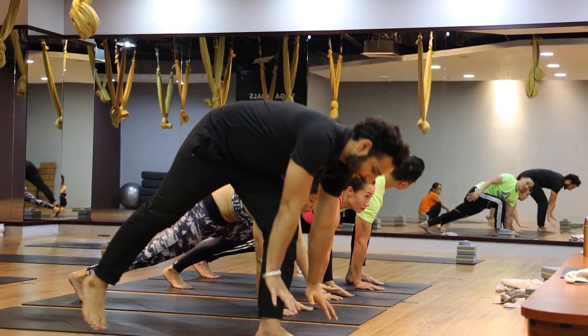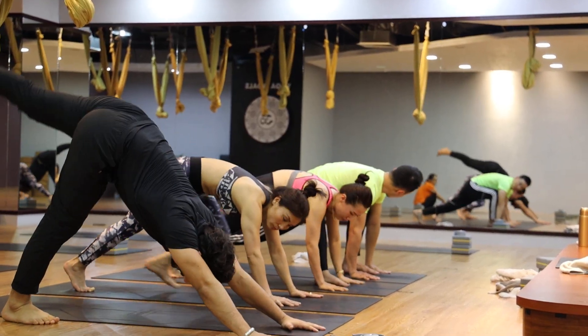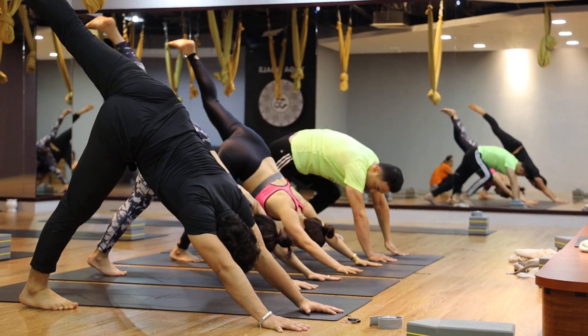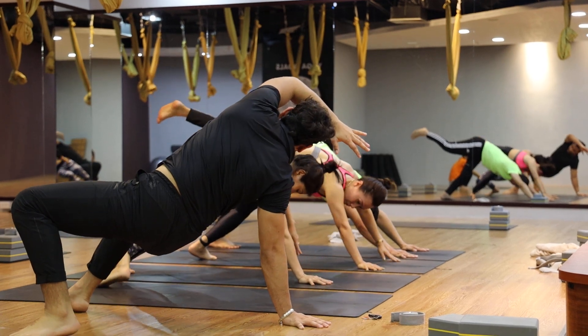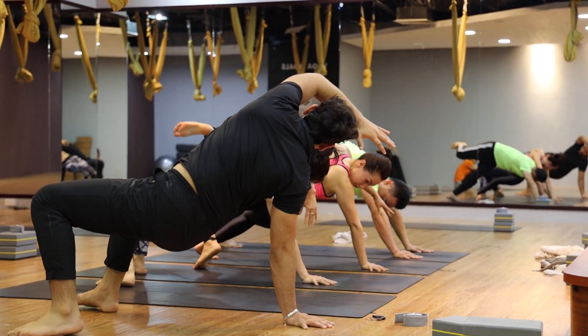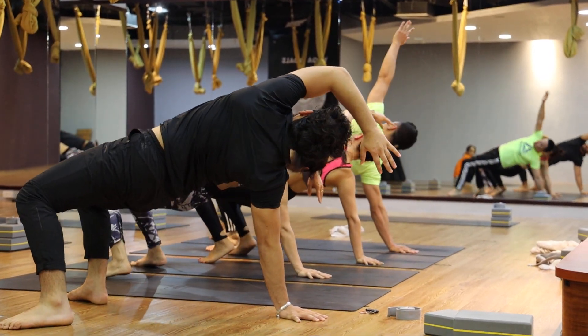Then left arm down. Inhale the right arm. Left leg straight, back side, and left knee bent. Exhale, left leg go to the right side. Both knees bent. Inhale, kick up.